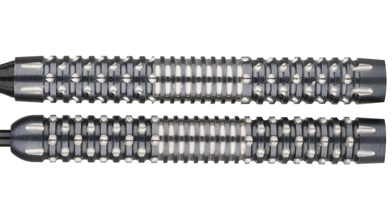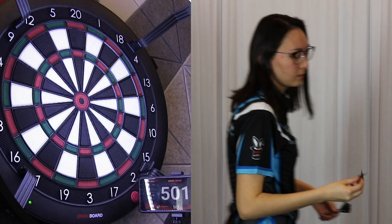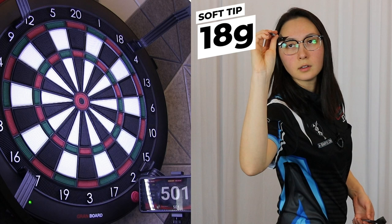Overall we give the V2 range a 5 out of 5 for grip intensity. Let's see how I fare with some throwing action. 18 gram Mark McFadden Colonial barrel, throwing a single leg of 501.